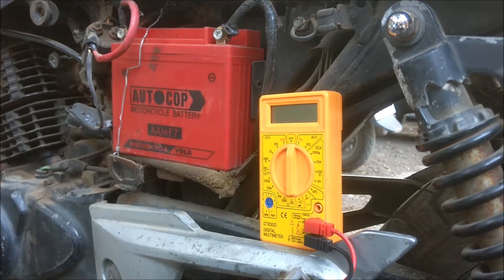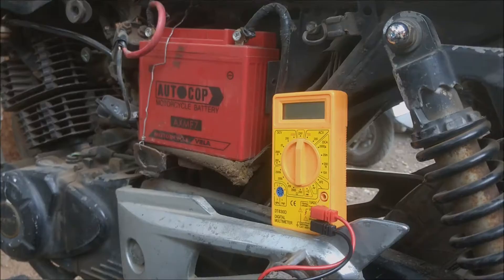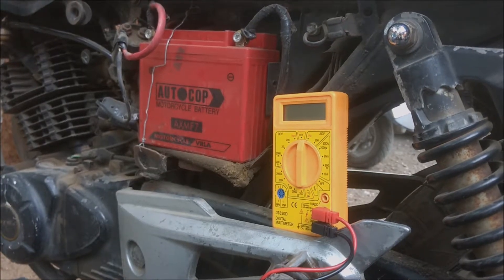Now if you have problems such as slow cranking or a tick tick noise while cranking the bike, you may have a bad battery. To test your motorcycle battery you need a multimeter.